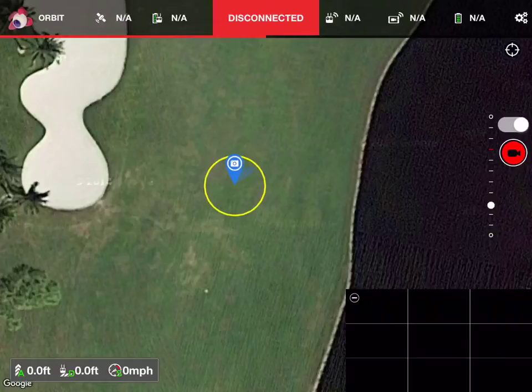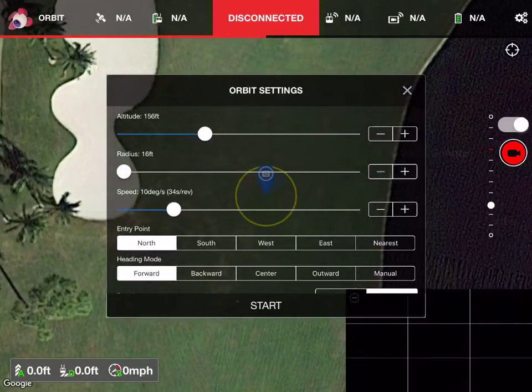If I touch the camera, we get the orbit settings. So obviously we would be down at like maybe 100 feet. The radius is 16 feet — that's the minimum radius. The speed, I think it was maybe 10 degrees — whatever that speed was that I told you.